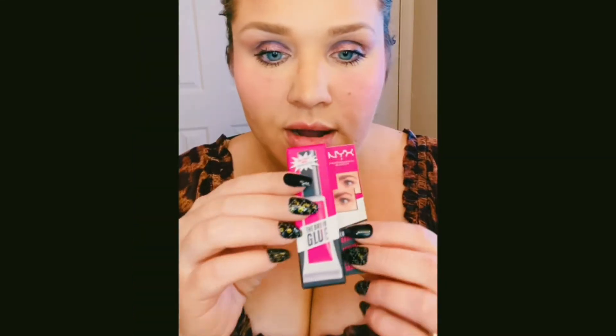To make them stay, I wanted to try this new NYX Brow Glue. It gives a laminating effect — it sculpts and styles brow hairs and sets them into place with a non-sticky transparent formula and a precise spoolie for easy application. The price is $8, which is really good compared to some others I've seen at $26 or $30. It's a clear formula and the packaging is nice.